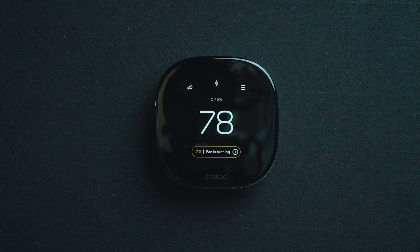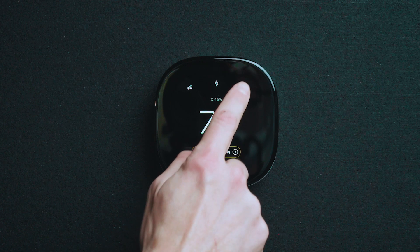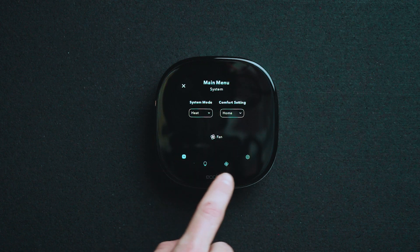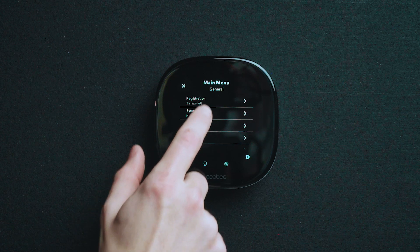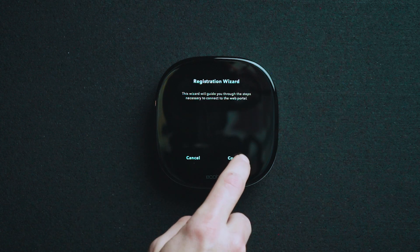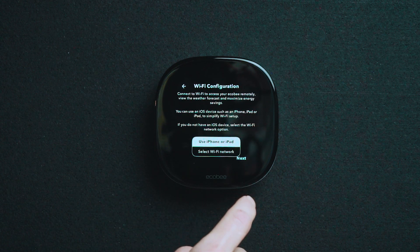In order to set up the Wi-Fi after initial installation, we'll go into our main menu, then we'll go over to the settings on the gear at the bottom and we'll complete our registration. Once we go into the registration, we'll hit continue and go to our Wi-Fi settings.